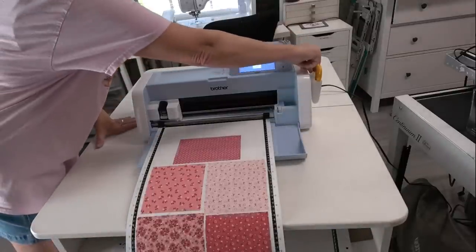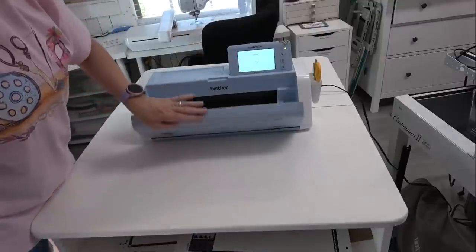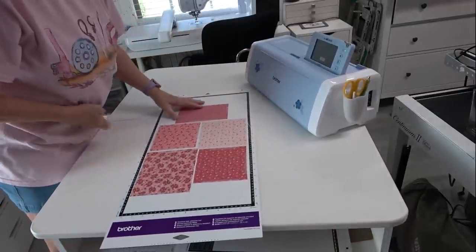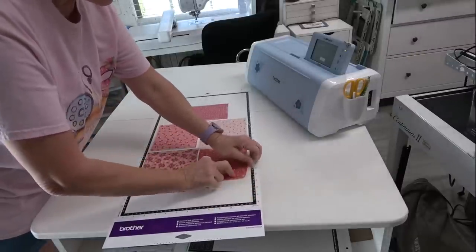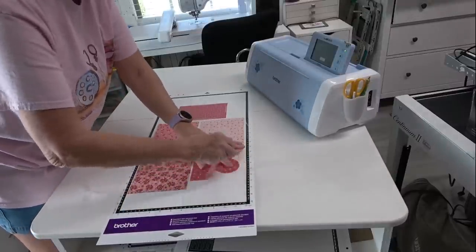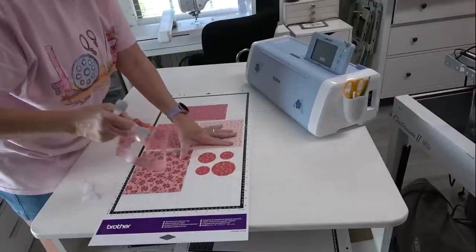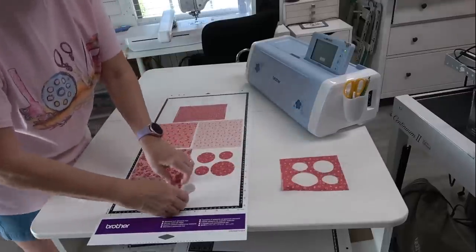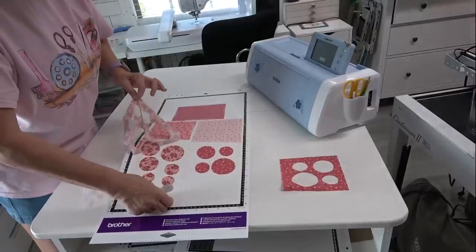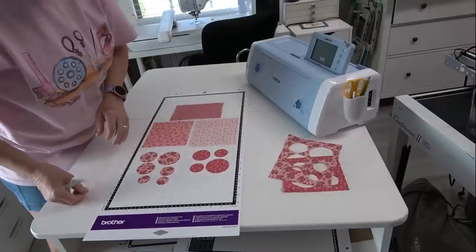Awesome — all done! I'll eject the mat, close the menu, and say thanks to the machine — I have no desire to cut those circles by hand! I'll pull up the tape along with the fabric to make it easier. Look at these — perfectly cut circles! You use less fabric this way too, because the normal directions have you use a larger piece of fabric to accommodate cutting by hand.